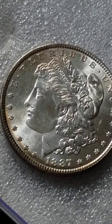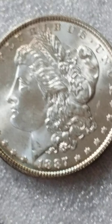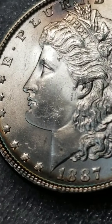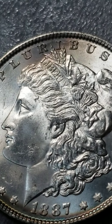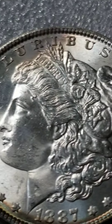Good evening ladies and gentlemen, AJ Collectibles here. I just want to bring this coin to you guys so that you can see. Let me focus in. This is absolutely beautiful. Look at this coin.